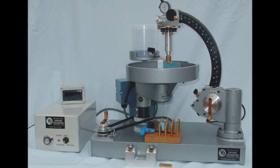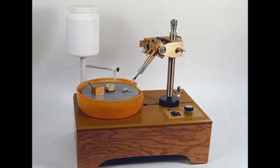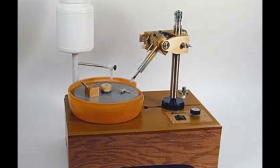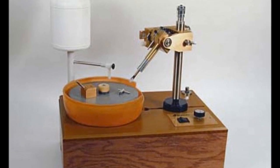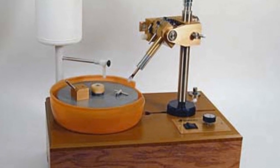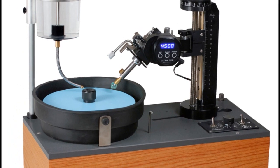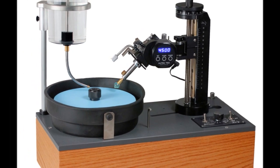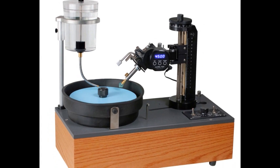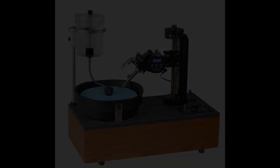Moving right along to a different country — the USA. They manufacture a whole host of different machines and different models. But the two most popular machines tend to be the Facetron and the Ultratech. Both these machines are easily purchased and can be serviced, so it really makes a good proposition for any gem cutter in the USA.